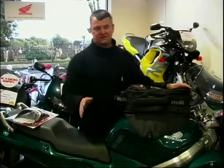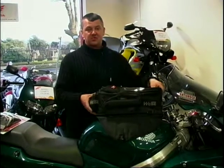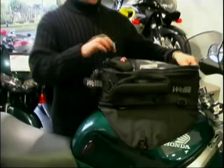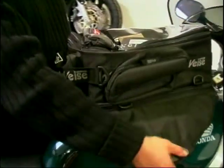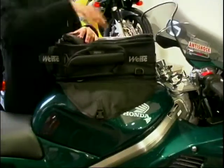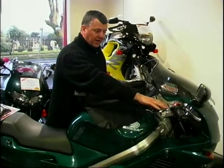There are loads of different types of soft luggage — tank bags like this, or tank bags which you can put onto the back of the bike and they become a seat bag. This particular one is a magnetic bag made by Weiss. It'll cost you £60. It expands high so you can put an awful lot of stuff in it, or you can drop it nice and low so it doesn't get in the way of your handlebars.